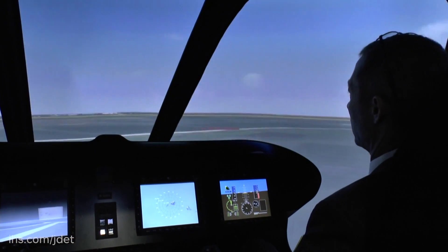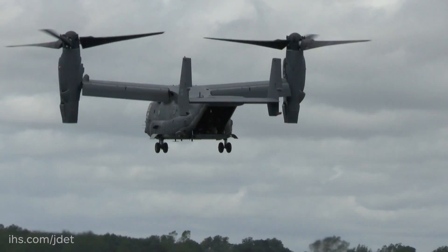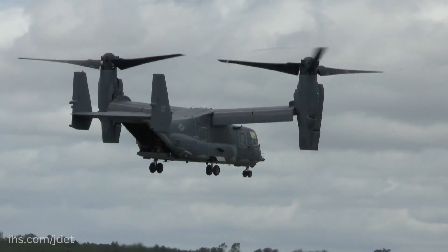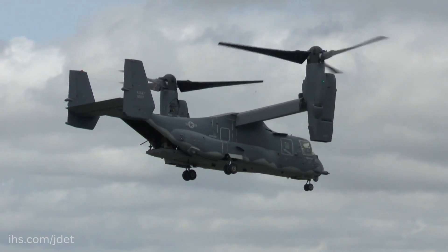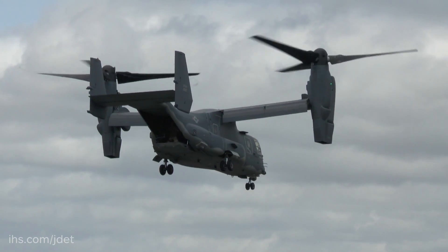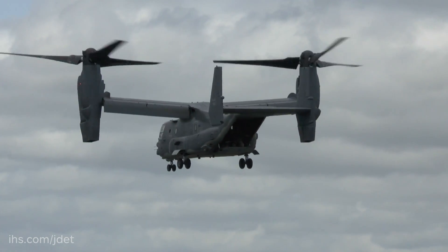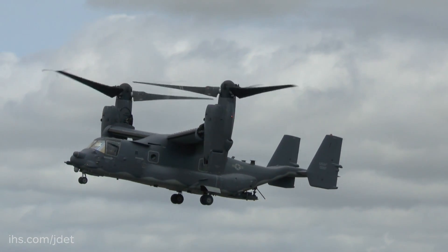Is it a lot different to fly the V-280 than, say, the V-22? That's a very good question — it's actually two completely different air vehicles. The V-22 is a great aircraft but a completely different size category from the V-280. The V-280 is a Class III aircraft, which puts it in a medium-lift category, much like a medium-lift helicopter category.